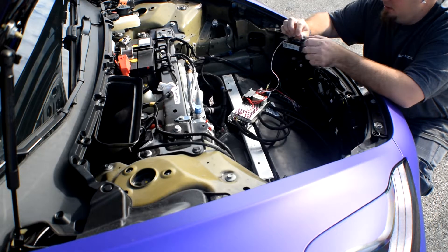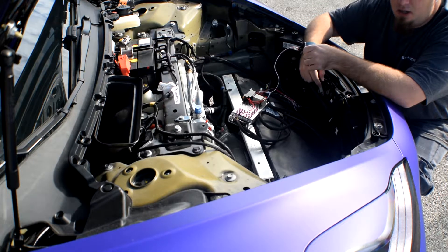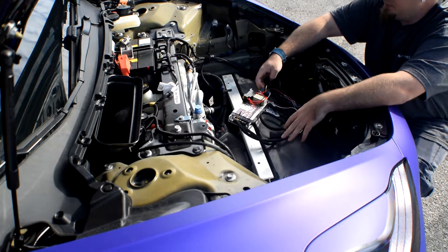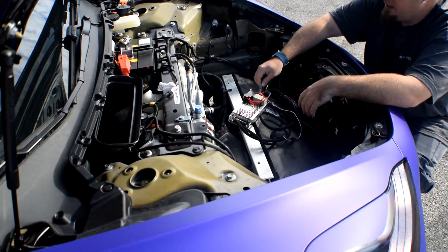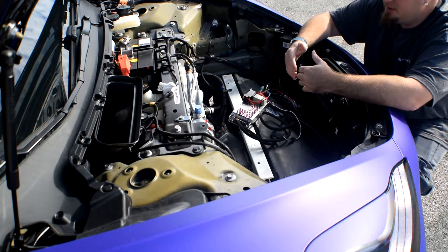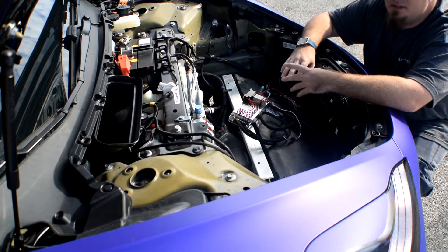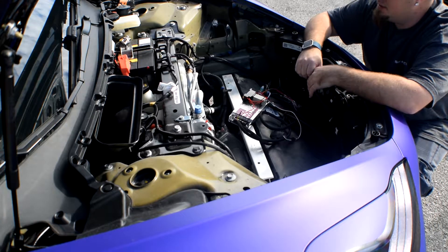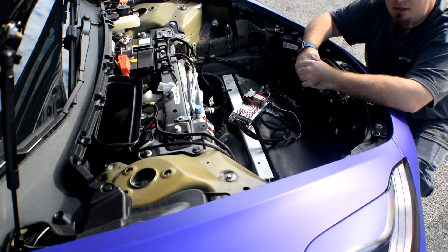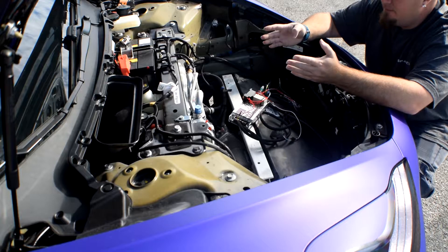We also have the Arduino up here. It's sending data through the green line — the data line — to the front underbodies. Coming out of the Arduino, we go to a sacrificial LED up here in the very front. This one's never seen, but what it does is clean up the data line as far as noise, making the LEDs a lot happier with the signal coming across. From there, a set of wires goes down to the front lower bumper where we have it tied into the two LED strips.